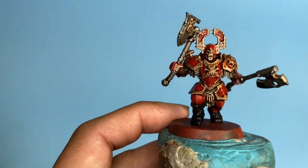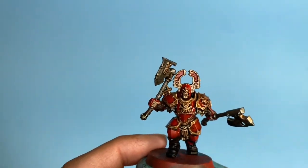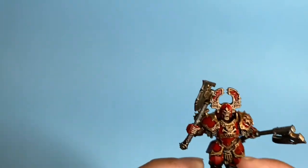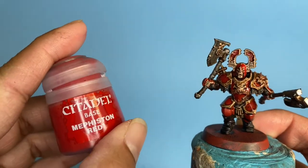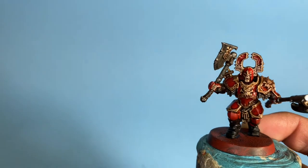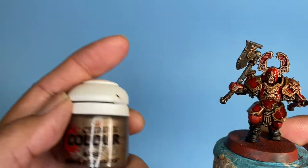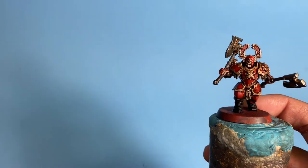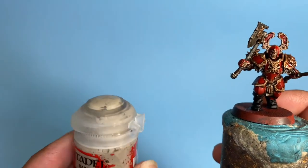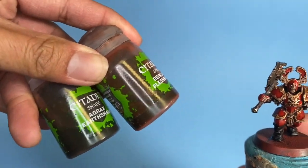In order to get your miniature up to this standard, you need Mephiston Red Citadel Spray Primer — or if you're priming with any other color primer, you'll need Mephiston Red paint. You're also going to use Lead Belcher, Dryad Bark, Abaddon Black, Runelord Brass, and Rackarth Flesh. For your shades, you're going to use two: Agrax Earthshade and Reikland Fleshshade.